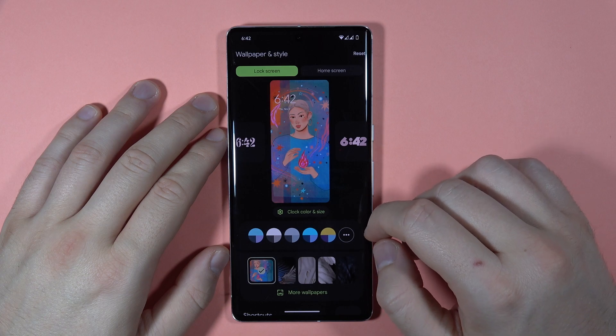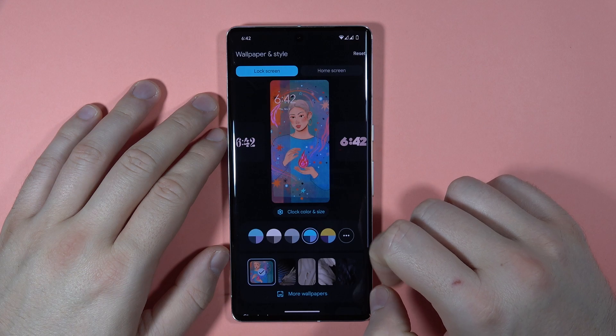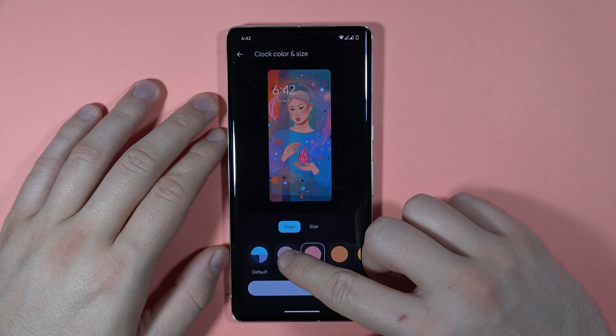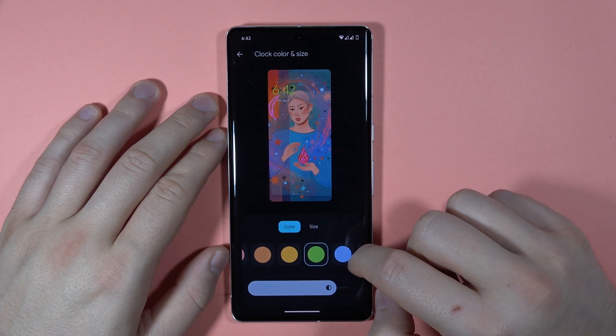You can also change the clock color by tapping right here. There we can change the color, as you can see.